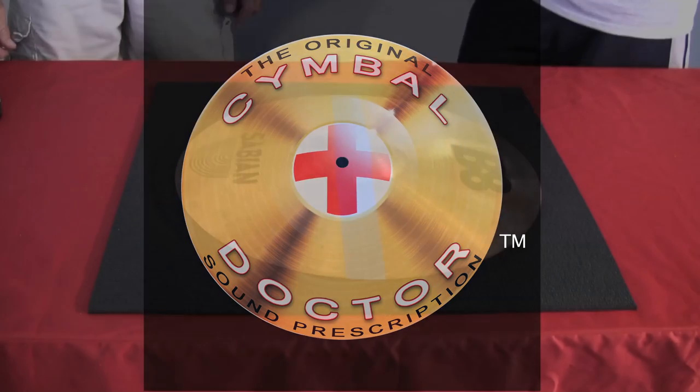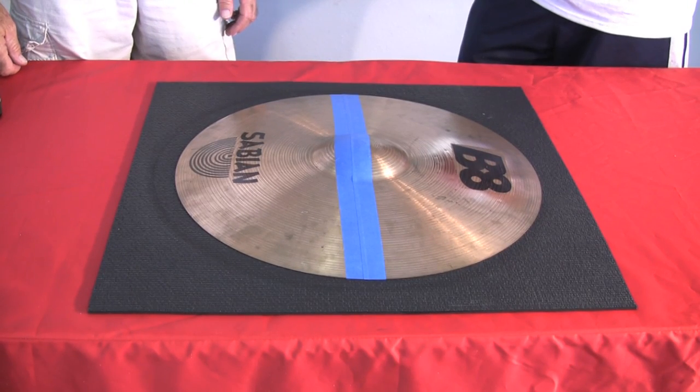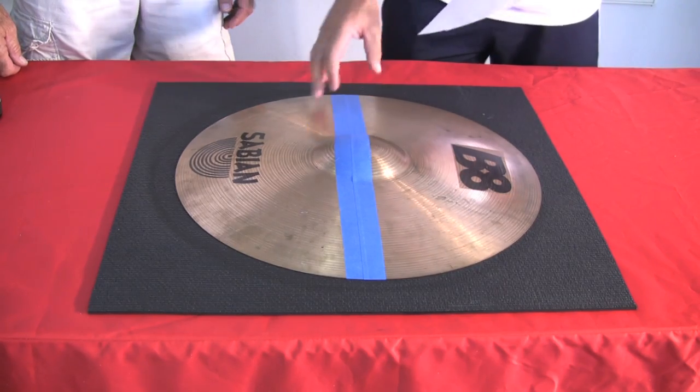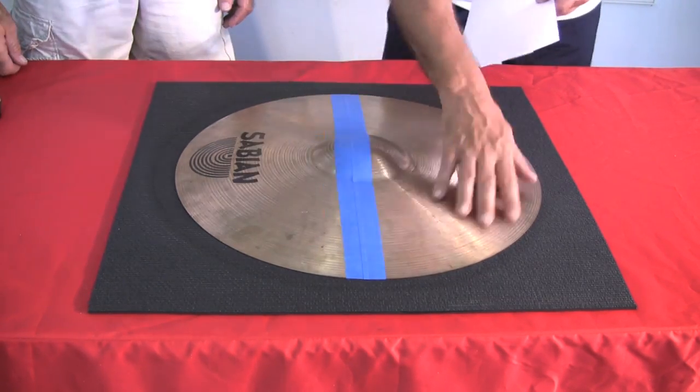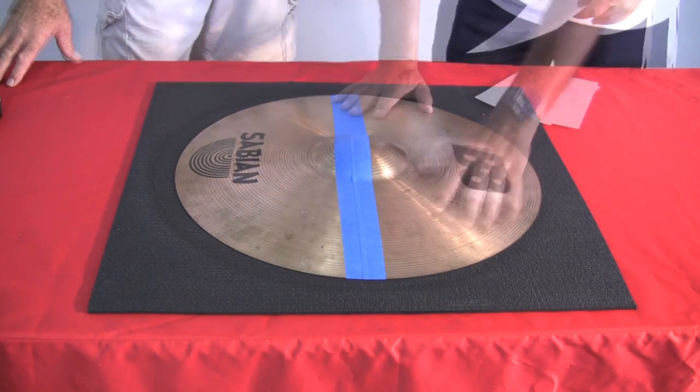Symbol Doctor — the sound prescription. Symbol Doctor is an innovative system scientifically proven to be safe and effective for restoration of brilliance and original sound quality.